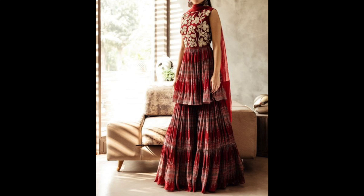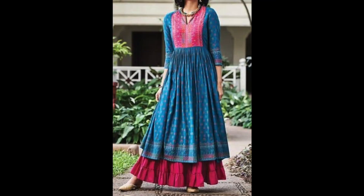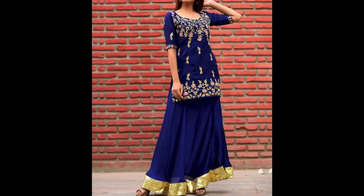Hey guys, I am Pretty and welcome back to my channel. I hope you all are safe. In this video I am sharing with you kurti with long skirt party wear design ideas — mostly party wear.